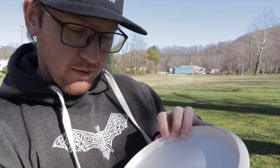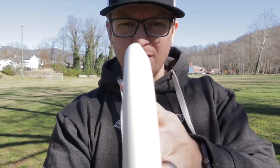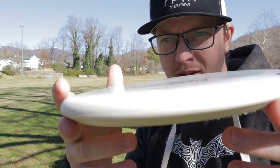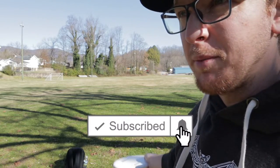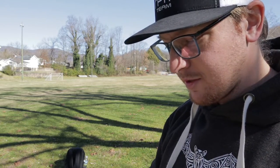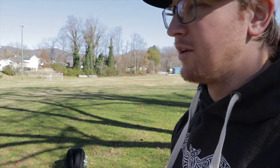It's 175 grams, beadless, feels pretty good in hand, very flat top. We're gonna see how it flies. He loves this disc and I know a lot of people do. It's not like a Zone or anything, but it's like an overstable flying putter, I think.